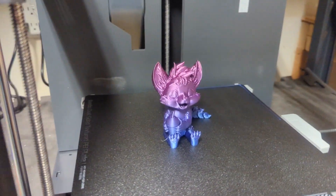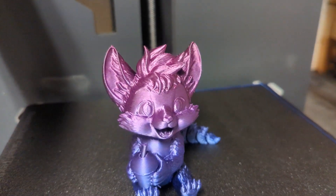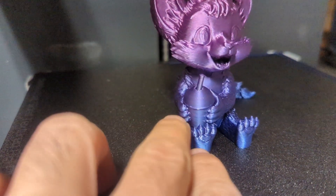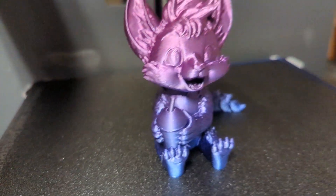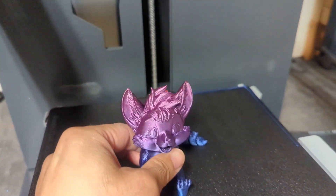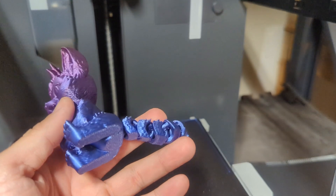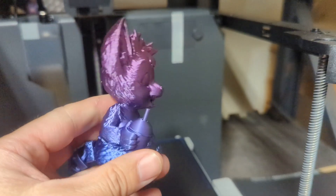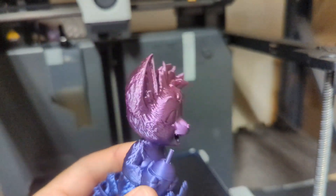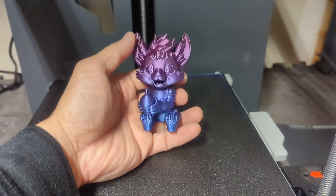Our calibration box is now done. As you guys can see, there's no stringing — it printed really, really nicely. Maybe there's like one little tiny string right there, but it's nothing too bad. You got the flexi tail in the back, let's go ahead and pop this off. Oh my god, that pops off so nicely. The tail is perfect, it came out super super nice — you see those details? That is really really nice, you guys.